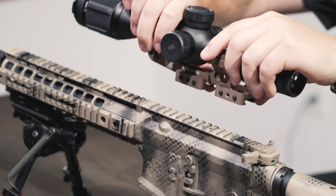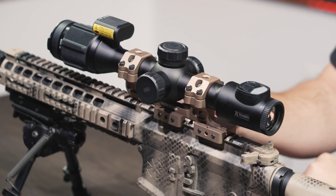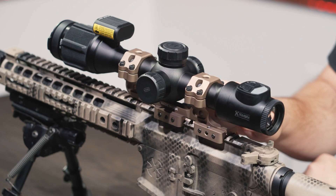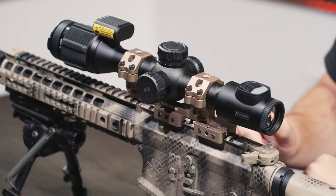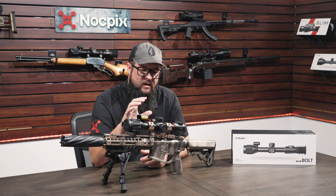We wanted to keep our standard 30-millimeter housing. While these scopes do not ship with a mount, it is a 30-millimeter tube, so you can use any off-the-shelf rings or bases. We're all running D-Lock mounts, which are made right here in Texas. They have a unique QD system so it returns to zero every time.